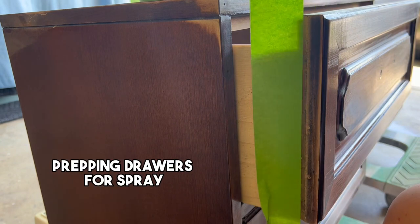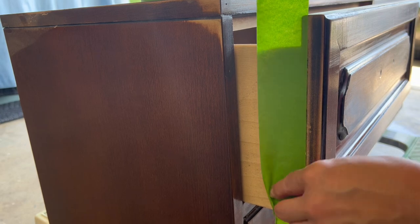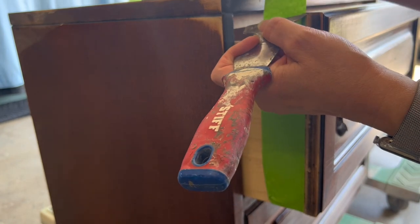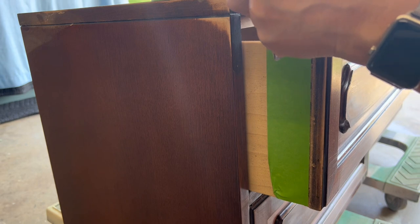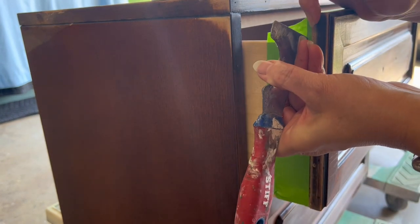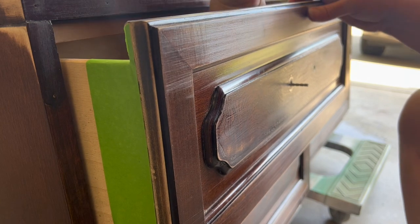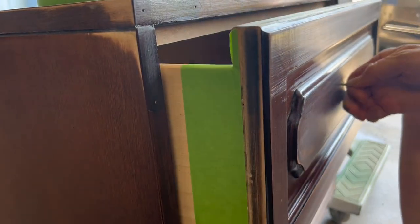Here they're prepped and ready. Now I'm going to prep the piece for spraying. On this particular style, I spray with the drawers in, so I like to protect the sides from any overspray. I'm using painter's tape and my five-in-one tool to apply the tape so there's no overspray. Then I'm going to take a screw, put it in backwards, tape it in, and that's going to act as my handle while I'm working on the piece.